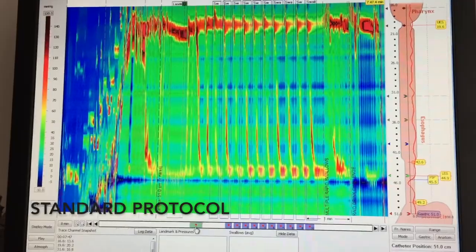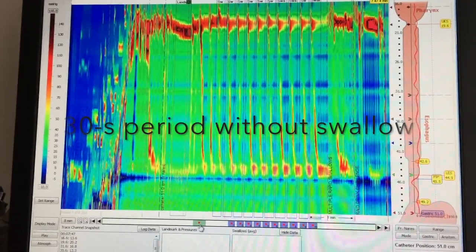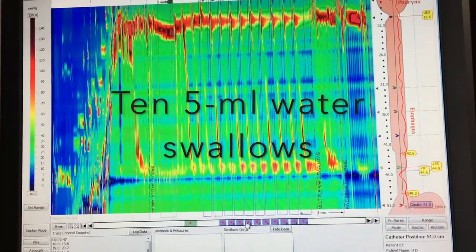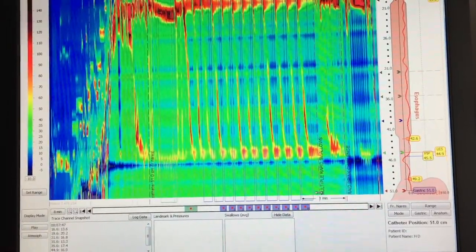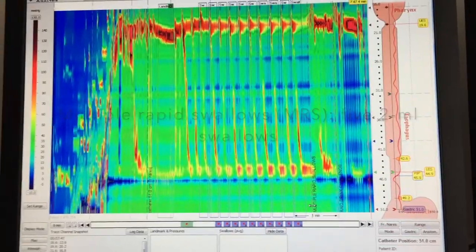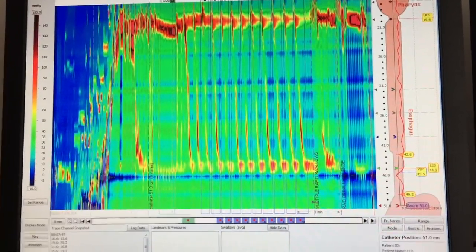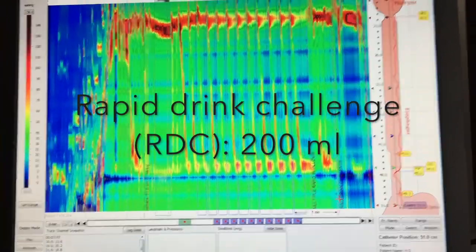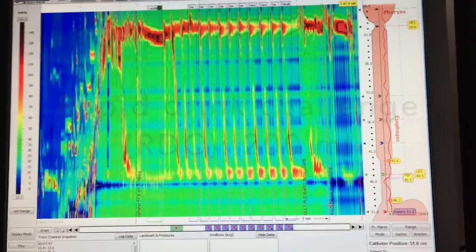Our regular protocol consists of a period without swallowing — a 30-second period — then we perform ten swallows of 5 mL water in a supine position. We are also doing a multiple rapid swallow test, which consists of 5 swallows of 2 mL water less than 4 seconds apart. And finally we are performing a rapid drink challenge, which consists of drinking 200 mL water as fast as possible.